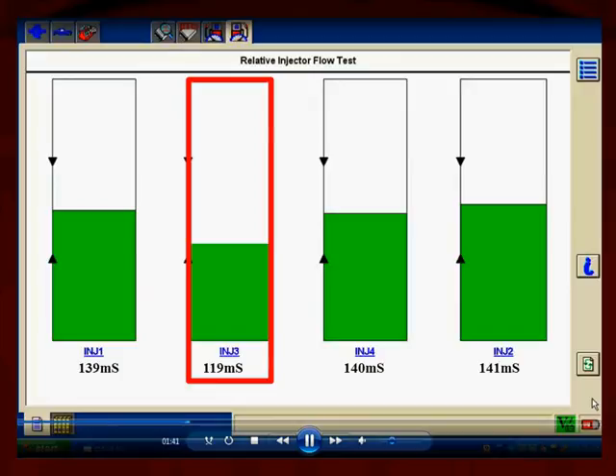Here's an example of one injector showing a problem — it's dropped down to 119 milliseconds. Why did the computer do that? Is it because that injector was dirty and leaking and it had to reduce the on time to correct for that? Is it because there's resistance in the splices or the connectors? Is it the injector itself? This test doesn't tell you what's wrong — it just tells you that you have to go test injector number three.